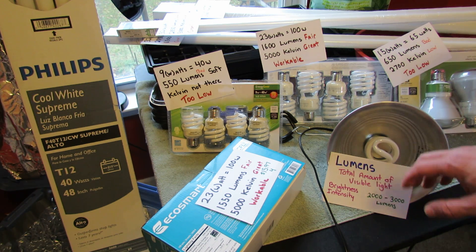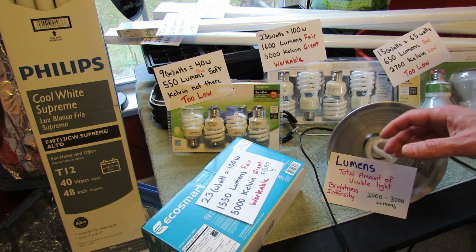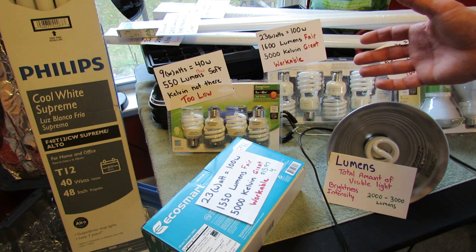Welcome to the Rusted Garden. Today I want to talk about lighting for starting seeds indoors and growing your transplants. I have another channel where I'll go into more details about the lights, the fixtures, and how you really use them in your grow closet.